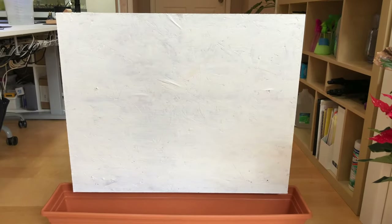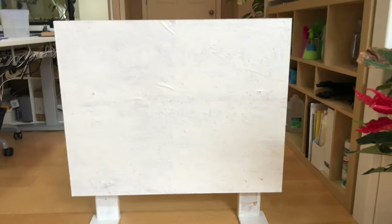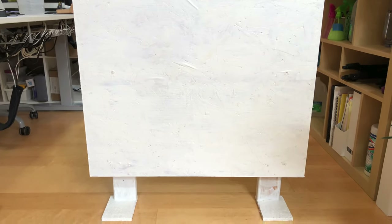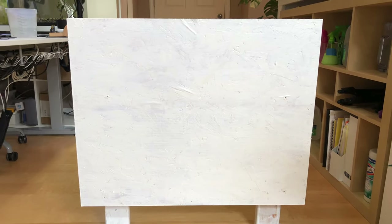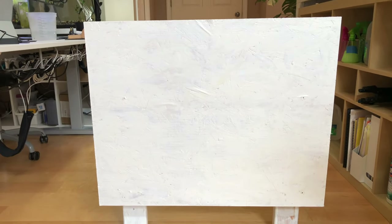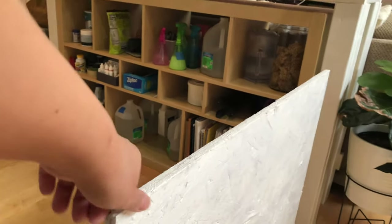So here is the first step of making the living wall. I bought this container from Lowe's — it's just a plastic container. Here is the board that my husband built for me — shout out to him, he is awesome, the best husband. It's just a piece of plywood, and then we screwed it together with two-by-fours and painted it up. So this is the structure for the first step, and then afterward I'll put on the moss.